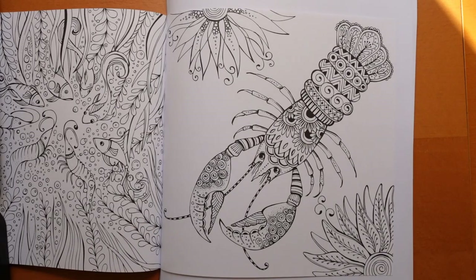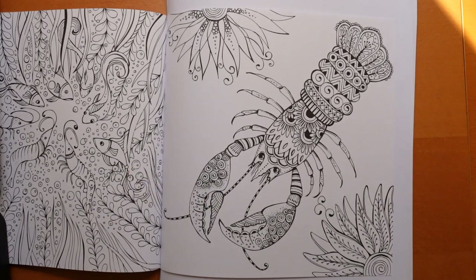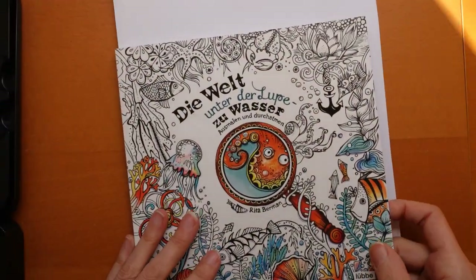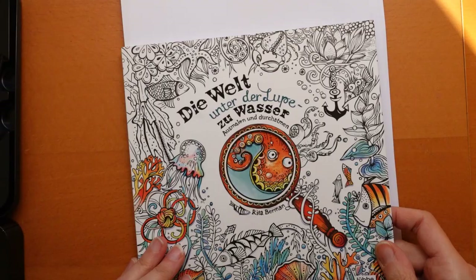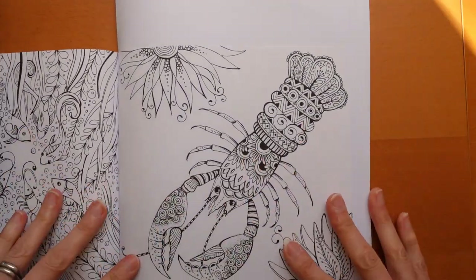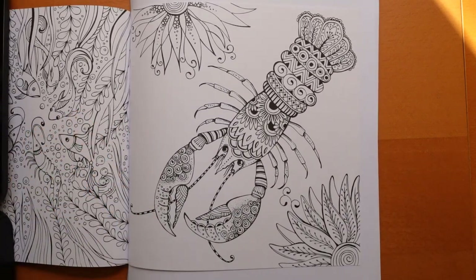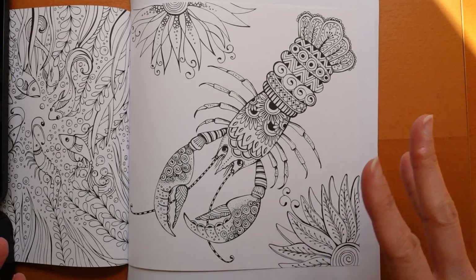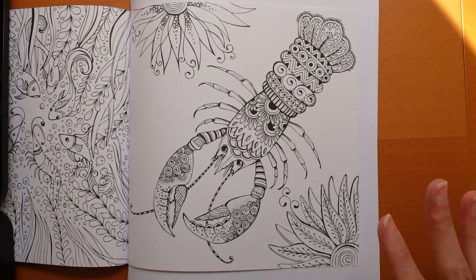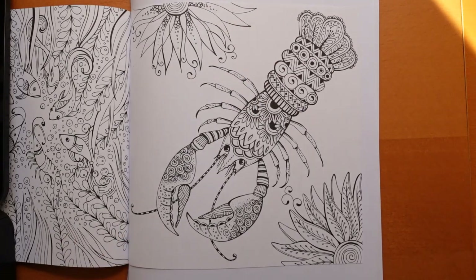Hi, everyone. Today I thought we would have a go in this Rita Berman book. This is 'Die Welt und der Lupe zu Wasser.' I found this cute page and I thought I would have a go with my Castle Arts metallic pencils. I felt it's quite fun for underwater-type things, critters and plants. So I'm going to start with the lobster and then do some plants as well.